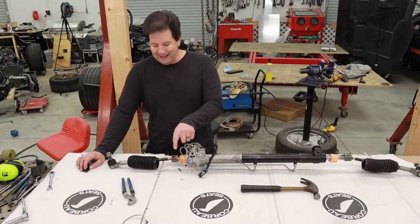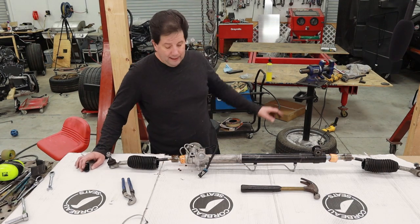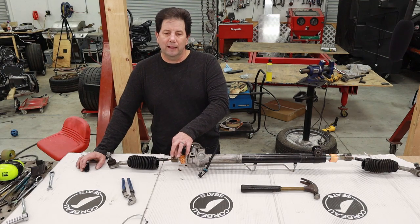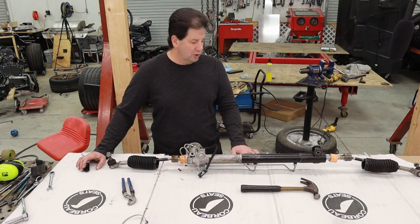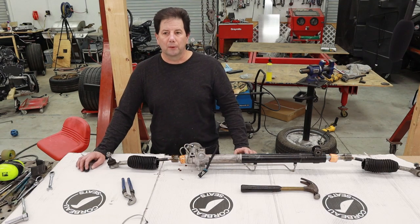The next part is to take these end parts off. To do that I need to put it in the vise, apply a little bit of heat because there's Loctite in there, and then use a big monkey wrench — crescent wrench, whatever you want to call it — and take these ends off.